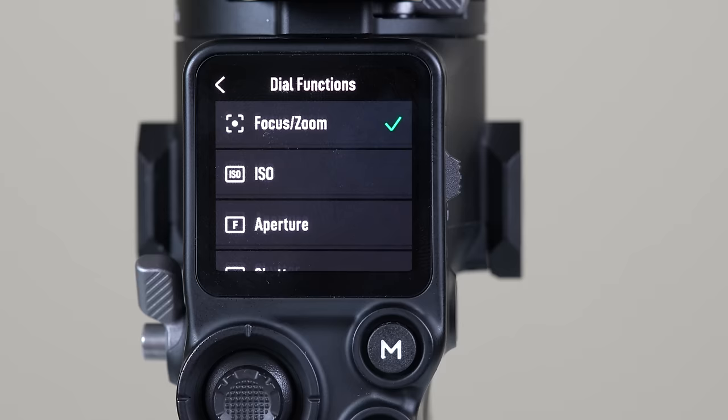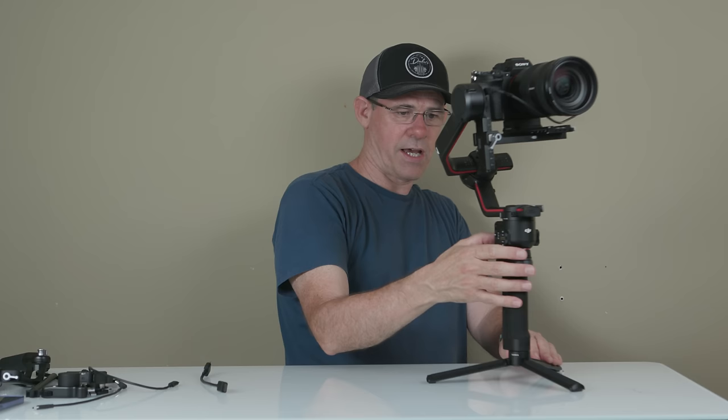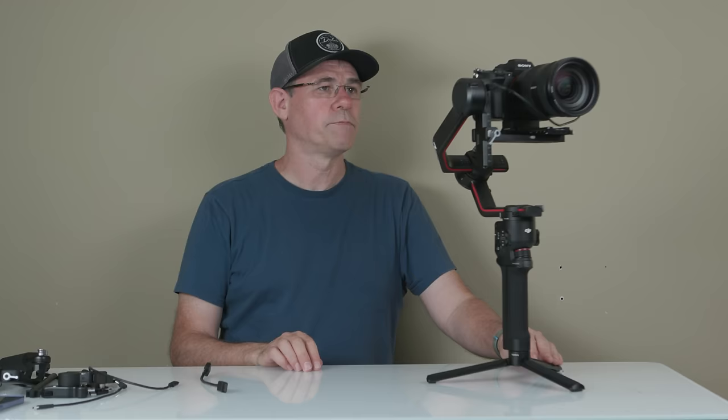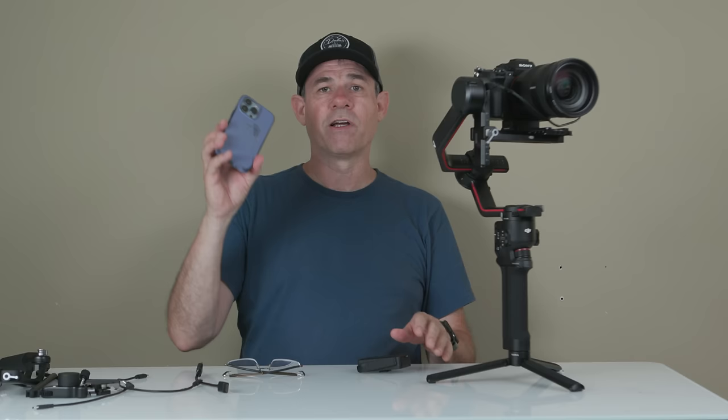We can also change the dial to ISO, which will change the ISO via the wheel, or aperture, or shutter speed. We can also control the gimbal itself — roll, pan, and tilt. You can double-click to recenter the gimbal. If you want more — like transmitting video to your phone, force feedback, facial tracking, and changing camera settings — we have a lot of control here.